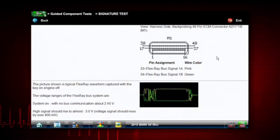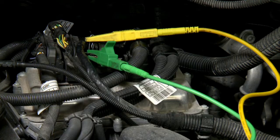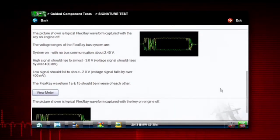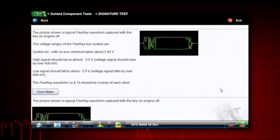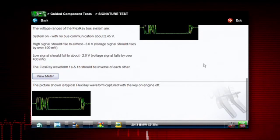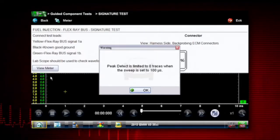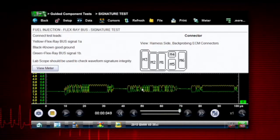It looks like pins 33 and 34. We already have it set up on the vehicle, so we can just scroll down a little bit further. There's a nice picture of what the signature is supposed to look like, and some voltage ranges over here on the left.